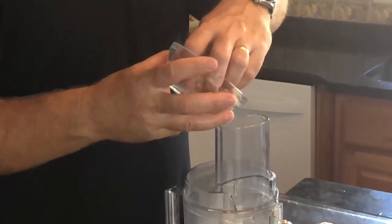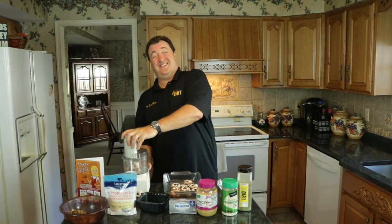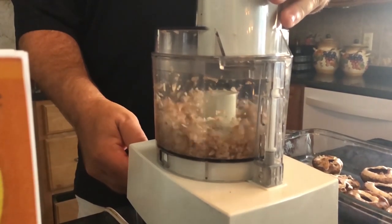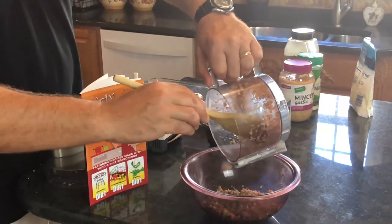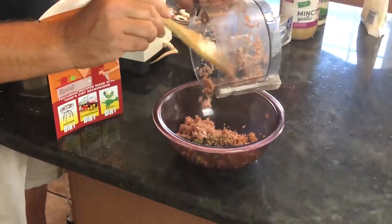Now we're gonna take the stems and put them in a food processor. The Dirt Man hasn't used one of these things very often, so this should be an experience. Let me turn this thing on. Okay, we got that done — I actually survived! Now we're gonna take this off and get all the stems processed inside.